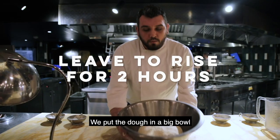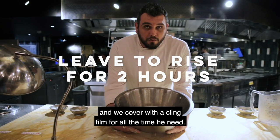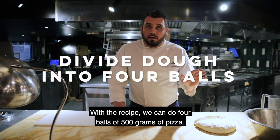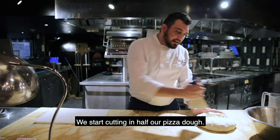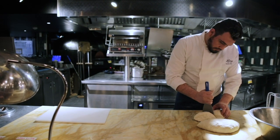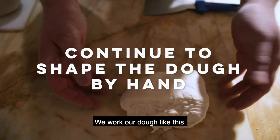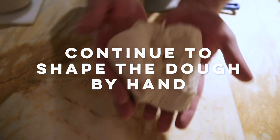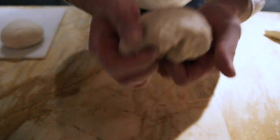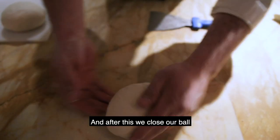Our pizza dough is ready. We put the dough in a big bowl and cover with cling film for all the time it needs. With this recipe, we can do four balls of 500 grams of pizza. We start cutting our pizza dough in half and work the dough like this, trying to put it inside.